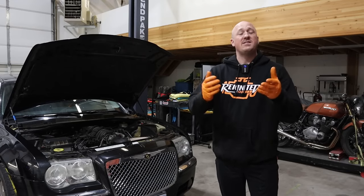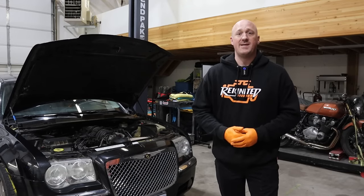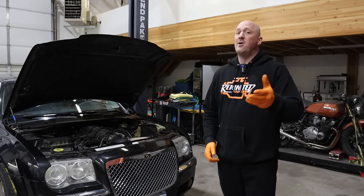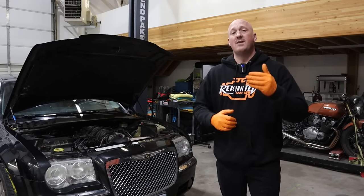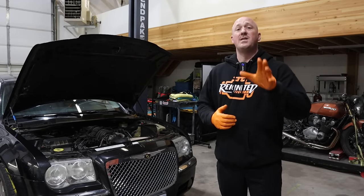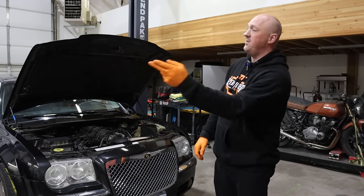Hey guys, welcome to Reignited. My name is Sky and I've been a Dodge Technician for the last 13 years. My channel has a specific focus on the Hemi platform, and a large part of that has been dealing with the Hemi tech issues that have arisen. In this episode, we are specifically focusing on the lifter failure that occurs in these engines and the best practices and methods of prevention to help save your engine.